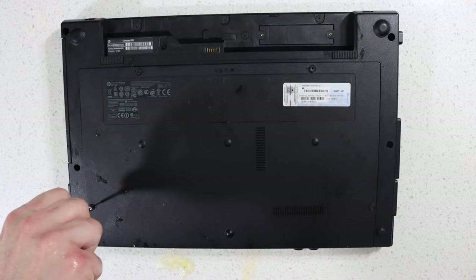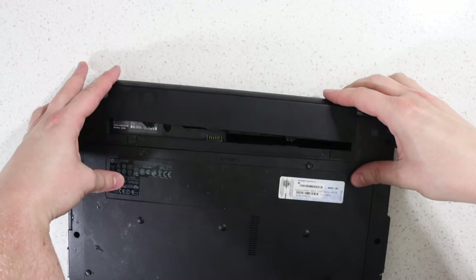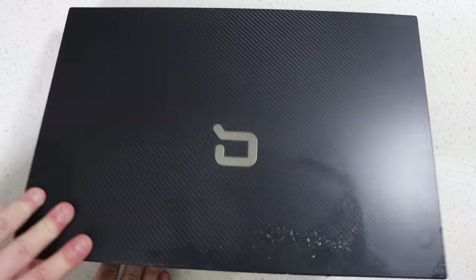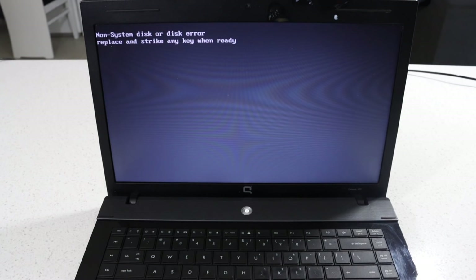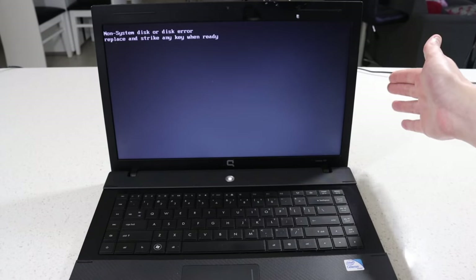Place the cover back onto the laptop. Screw back in the screws. Reattach the battery. Turn it right side up. Open up the laptop. Turn on the laptop. Still running slow? Try tapping the laptop lightly.